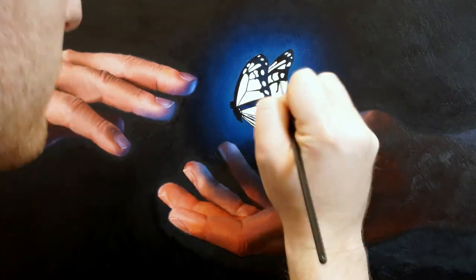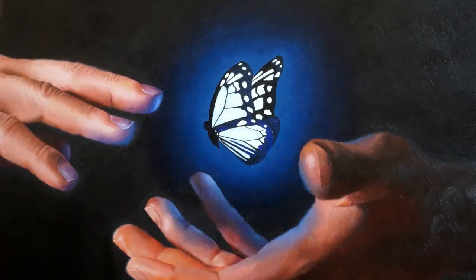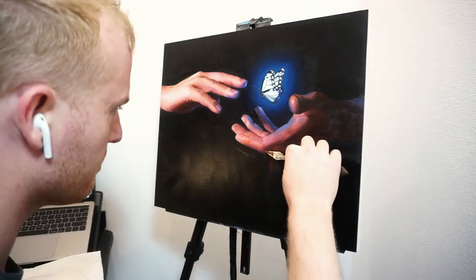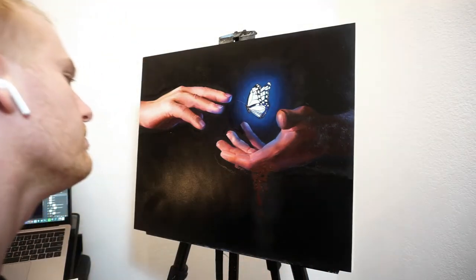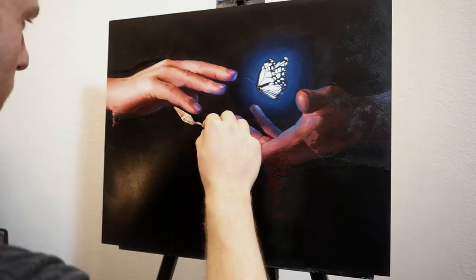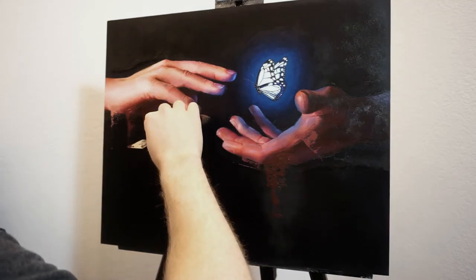Once I had blocked everything in, I made sure to soften these edges so that the glow went beyond the edges and created the illusion of light. The final component of this piece was these abstract marks that I like to add in, because I feel they not only add movement to the piece but also add to the meaning behind it.